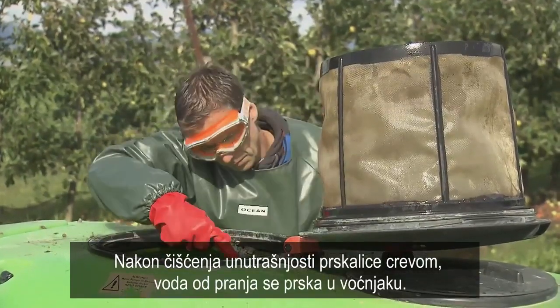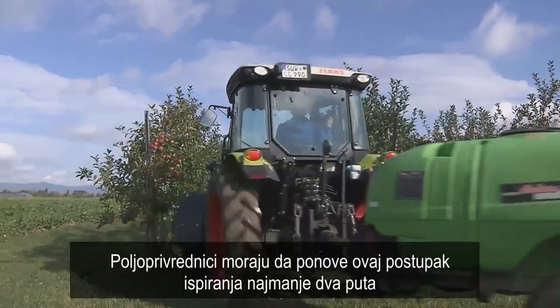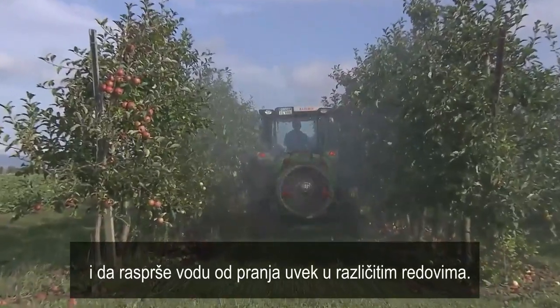After cleaning the inside of the sprayer with a hose, the wash water is sprayed in the orchard. Farmers need to repeat this rinsing process at least twice and spray out the washings in always changing rows.